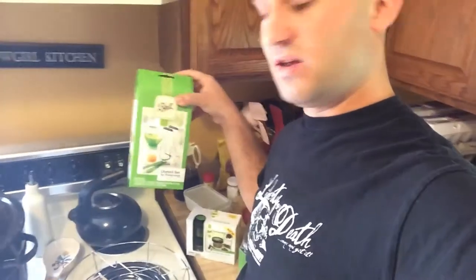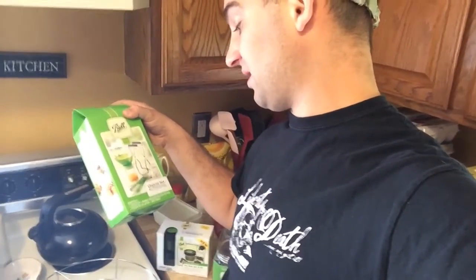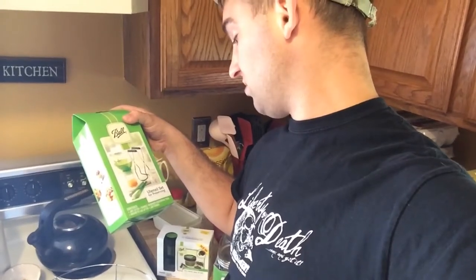I got this utensil set. It comes with the jar lifter, the magnetic lid lifter, the jar funnel, and the bubble remover. That was $7.